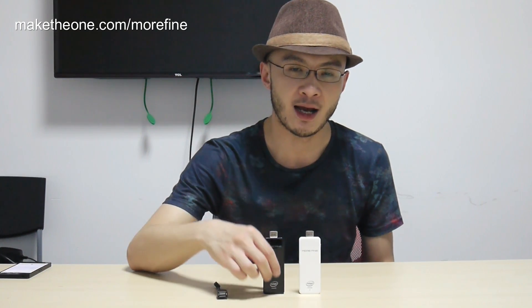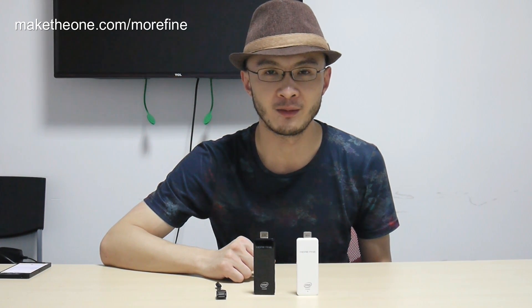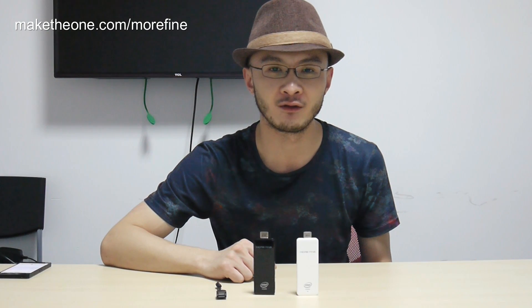Are they available? Both black and white are in stock. You can click the link below to order one for yourself right now, because it's worldwide shipping. This has been an introduction of Morphine M1 Finger PC. I'm Shane from LakeDoan.com. Stay tuned.